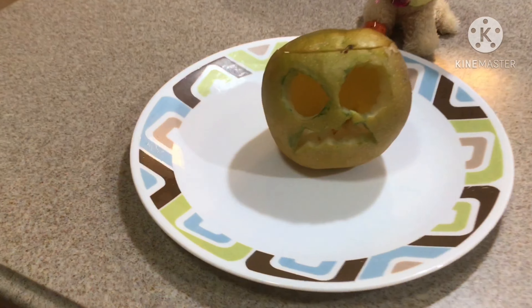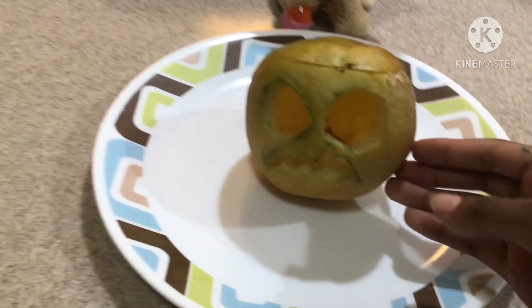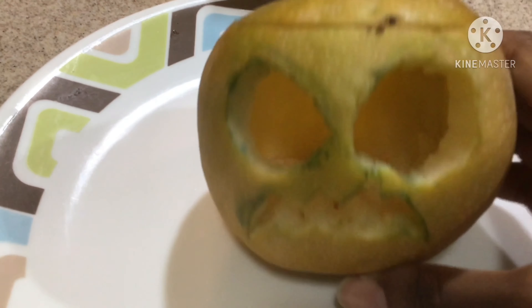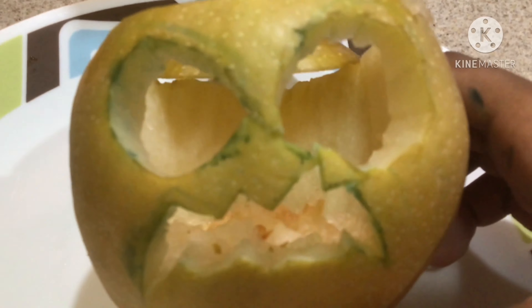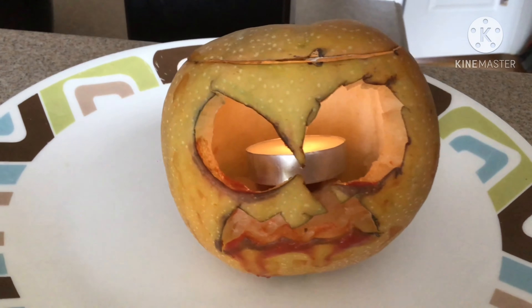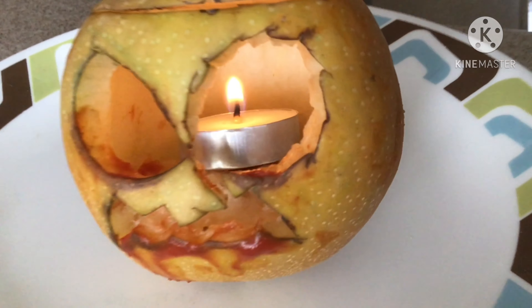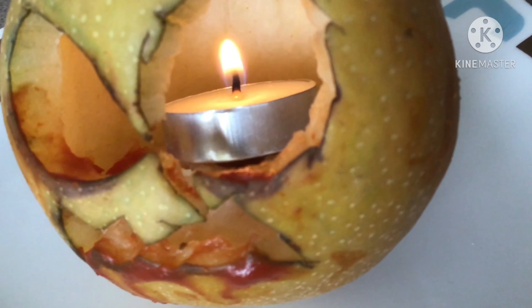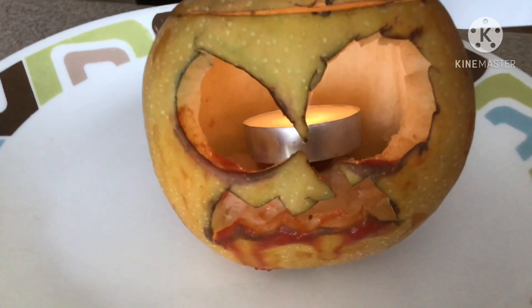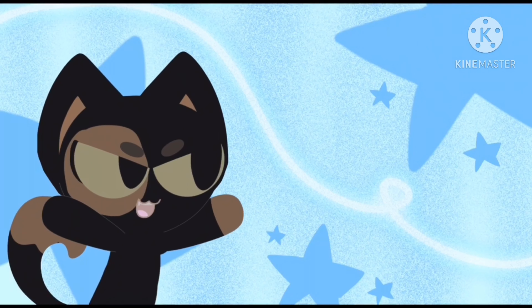Hey, look — it looks pretty nice. I think this turned out pretty well. I don't think I can put a candle in it because it's too small. So if you want to make this, I would suggest getting apple pears because they're way bigger, so they're going to be easier to carve without messing something up. I would also probably suggest using a marker that won't wash off too easily or blur, because then it kind of messes up the face.